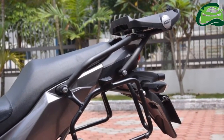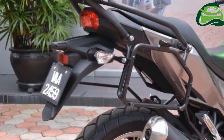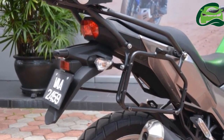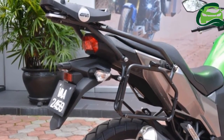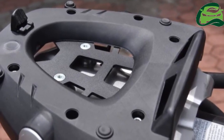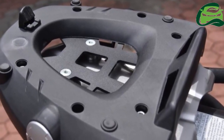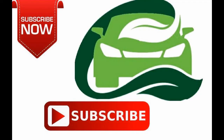Pricing for the 2017 Kawasaki Versys X 250 Givi bracket is currently under discussion, but is estimated to be RM150 for the top box and RM200 for the panniers, with the D37 top box and E22 panniers sold at RM609 and RM450 per pair, respectively. For more updates, subscribe to MotoGuru.